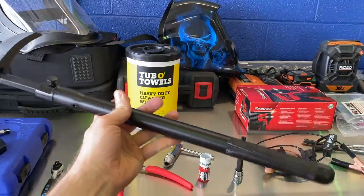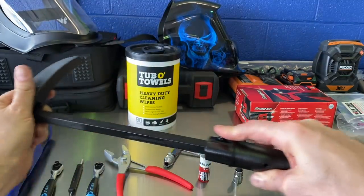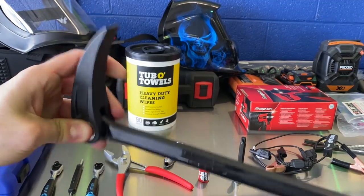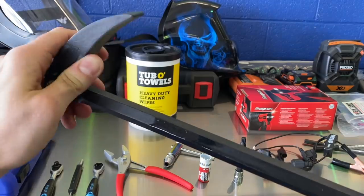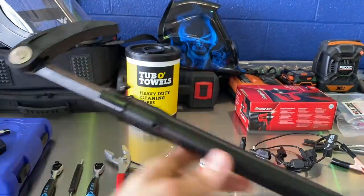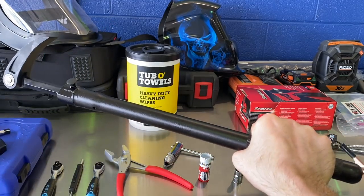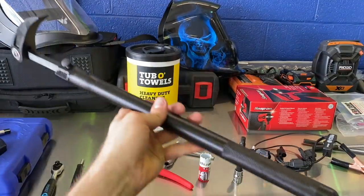Next up is an item I found at Harbor Freight — this is actually a Quinn extendable breaker bar. It's pretty much identical to the GearWrench and the Matco — it's the same thing. It goes from 20 to 33 inches. It works really nicely, lifetime warranty, just solid construction. I got this mainly to keep in my Jeep. I drive my Jeep to work, so I'll keep this in my Jeep next to the extendable Blue Point breaker bar from an earlier video. Basically I'm covered for just about everything in my road kit. This was $59.99 at Harbor Freight.